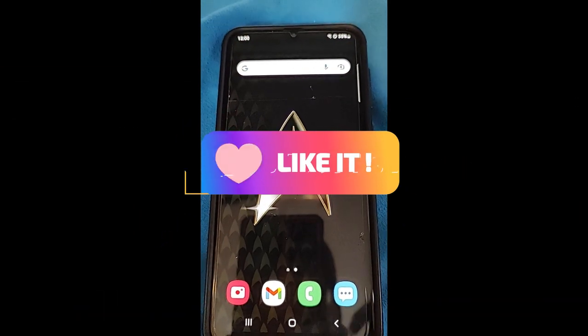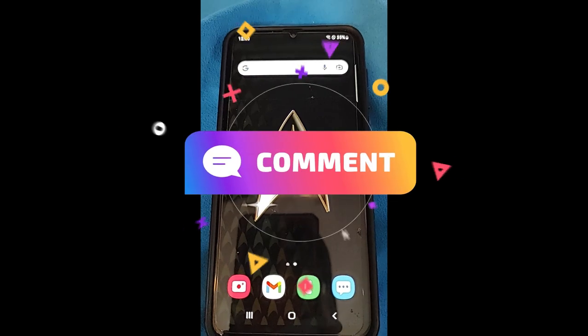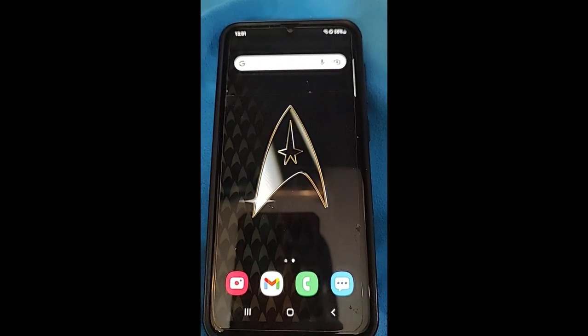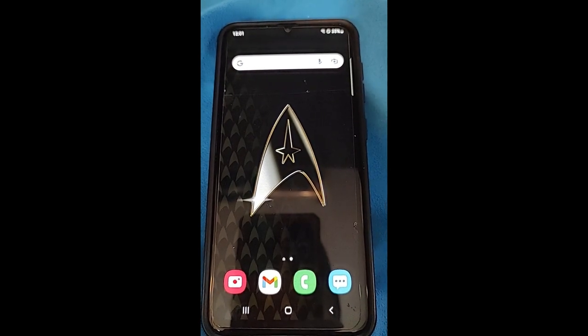Hi, this is Jason with Dayz Computer Tips with another how-to video for you. This one's on how to make your flashlight brighter on Samsung. This is the Samsung A20 I'm showing you this on, and I'm going to show you how to brighten the flashlight. You never know, you might need it to be a little brighter, and I'm going to show you how to do that on here.